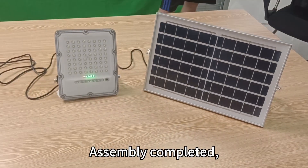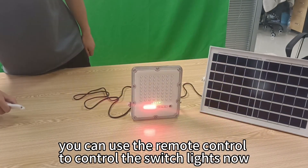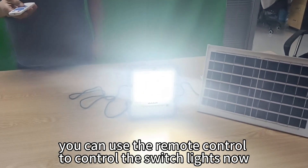Assembly is completed. You can now use the remote control to control the switch and lights.